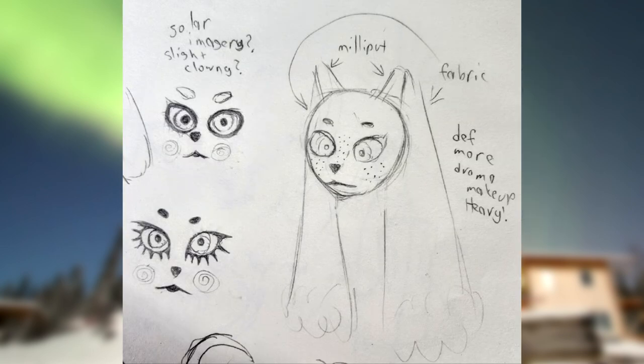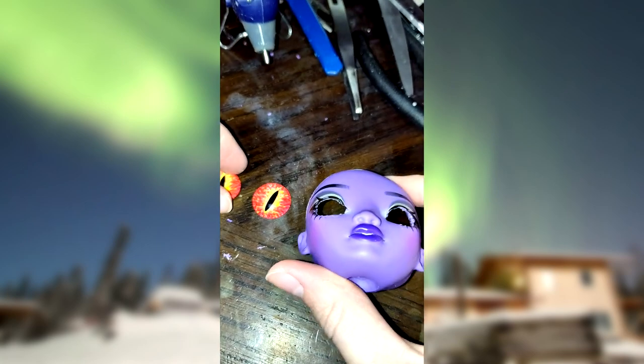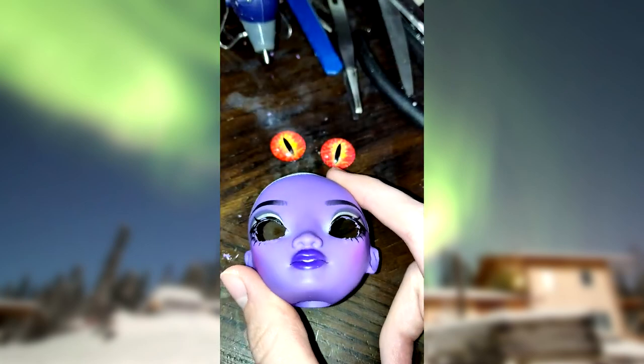The base I'm starting with is a Shadow High Diamant. I have already scalped her and cut out her eyelids.